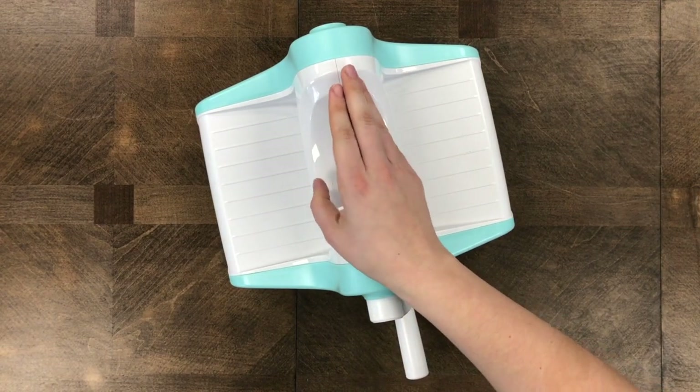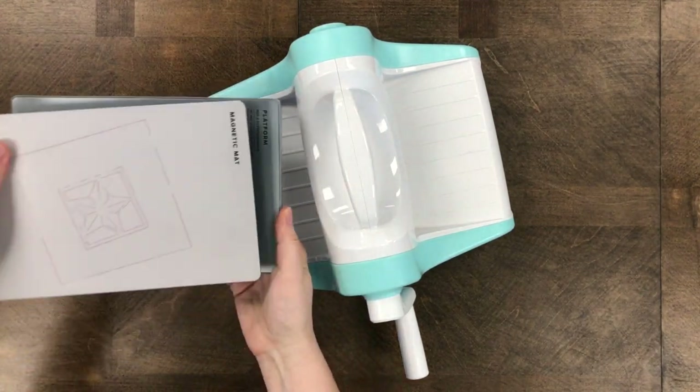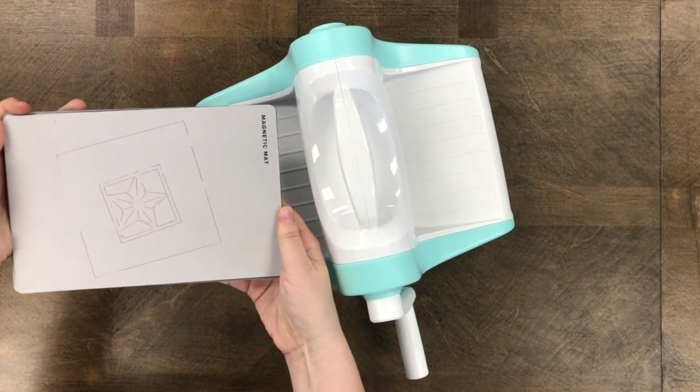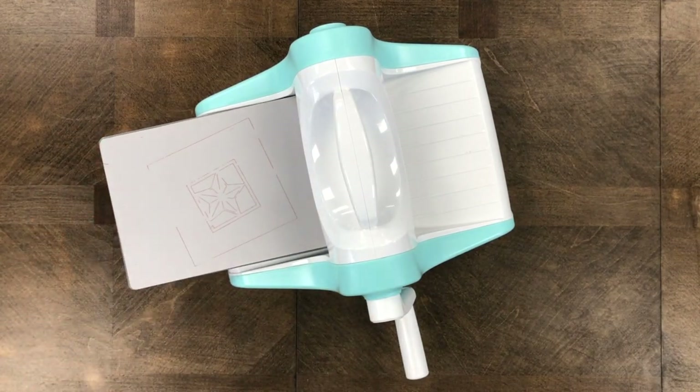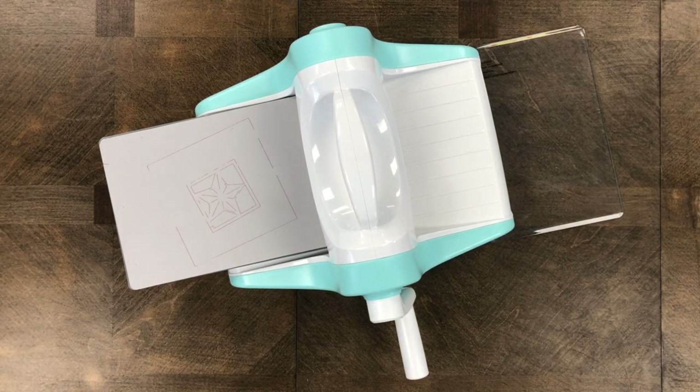If you've seen a lot of my videos you've probably seen I use the Sizzix die machines a lot, but today I'm trying out the Revolution die machine from We Are Memory Keepers. It is very similar to Sizzix but it comes with the magnetic plate — with the Sizzix it is separate. What's nice about this machine is there's less guesswork because right on the plates they say 'not a cutting plate,' so you know which plate you need to cut into and which ones you shouldn't.